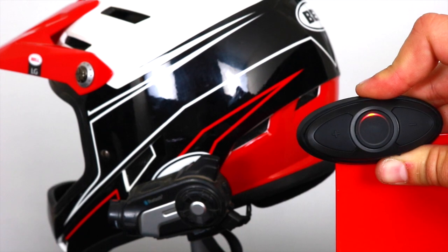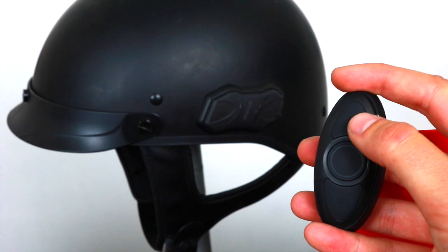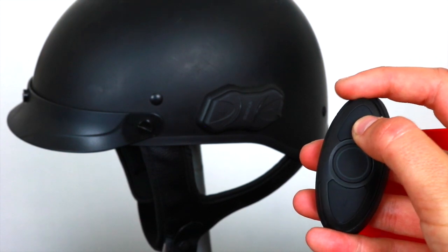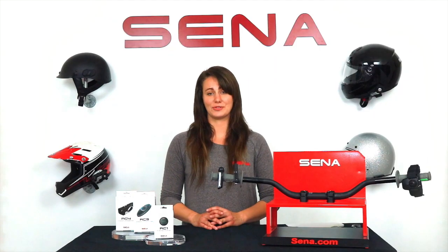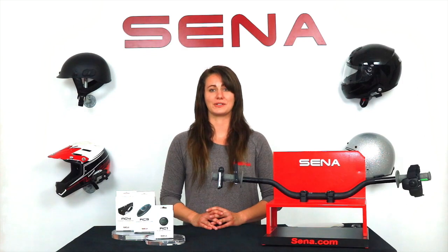To pair the RC3, hold the plus button for eight seconds to enter pairing mode and make sure your headset is in pairing mode as well. As always, please reference the user's guides and visit Senna.com for more information on how to operate your particular Senna devices. And check out the rest of our YouTube channel for more tutorials.